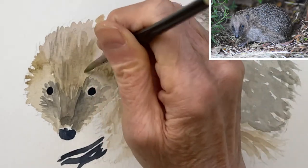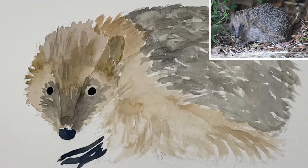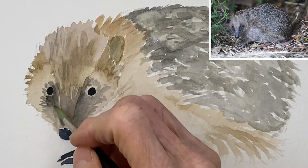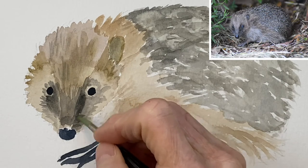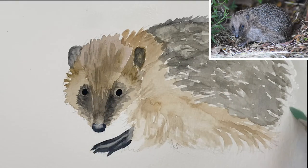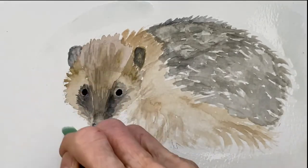Always work from the lightest colors first and always add darker shading as you go along. If you're going to use ink like I'm going to do, your shading doesn't have to be very perfect — it just has to be in an area where the pen will show up on top of the shading.